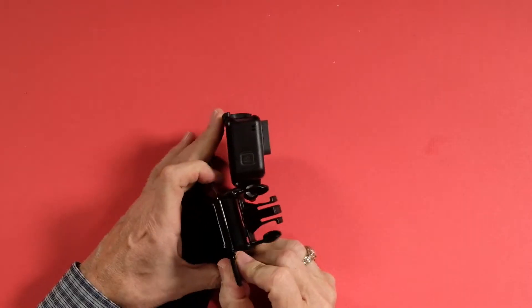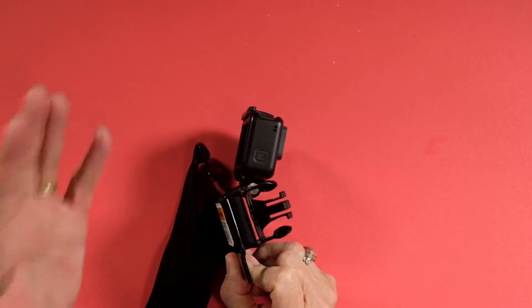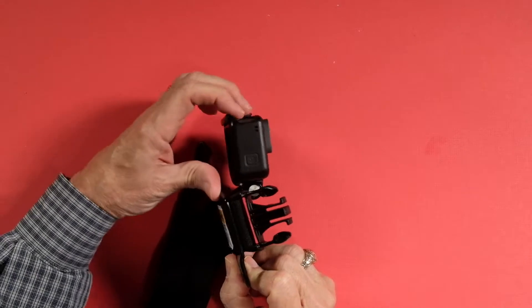The thing about the chest mount is you have to get used to aiming your body. When you need to look at something and get it on camera, you don't want to turn your head — I'm looking at the fish over here and the camera's going over there. You have to get used to turning your body, but it's nice and stable. You don't get too much rocky movement that looks nauseating on camera. If I've got a fish close to me, I can push it down, videotape the fish being caught, and then pull it back into position when I've released the fish. That works out quite nicely.